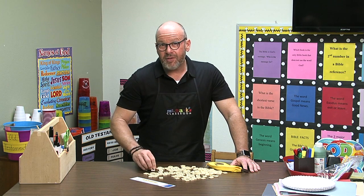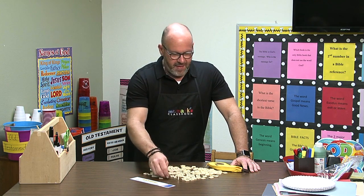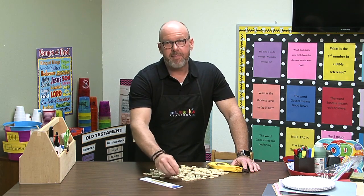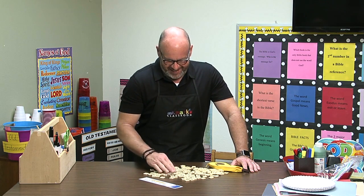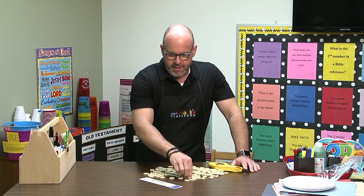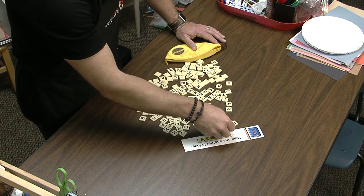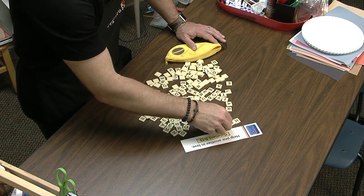This is something you could also do with bigger kids. I was looking for an H — I've been looking for an H and I can't find one. Here's the E and the L... oh, here's an H! Help.